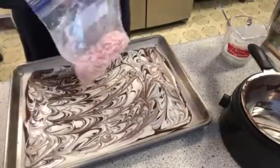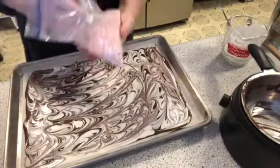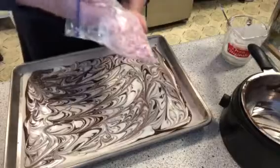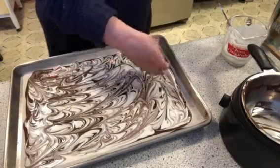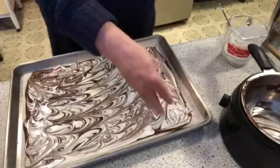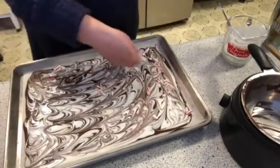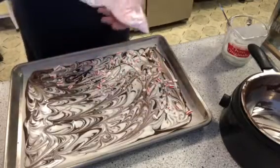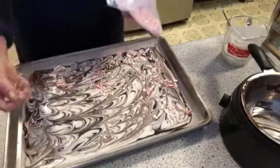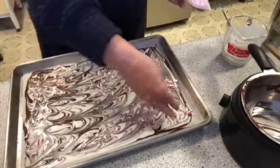Then we're going to take the crushed candy canes. I put them in a Ziploc bag so I don't have to hurt your ears. I like to make mine all sizes — I don't like to crush it too fine because I want to be able to taste it. I don't want a little cavity filler as I call it; I want the whole thing, I want to get the full taste of it.